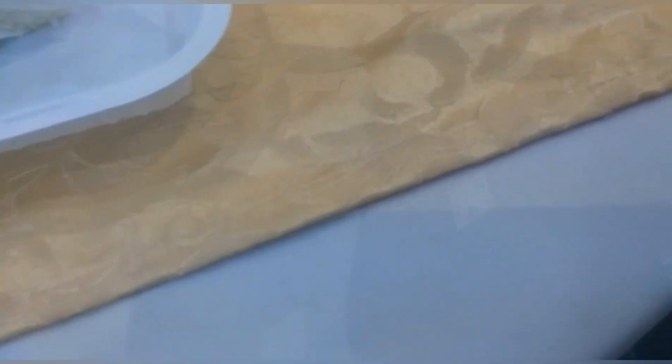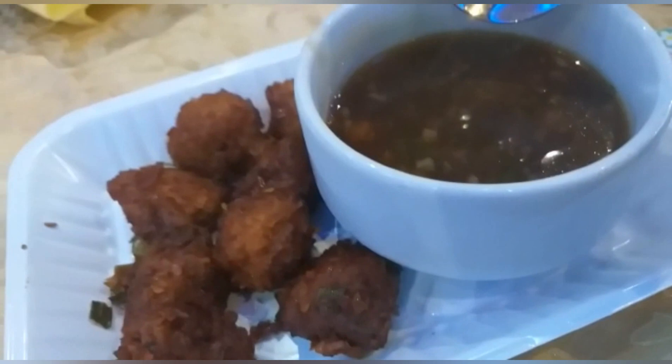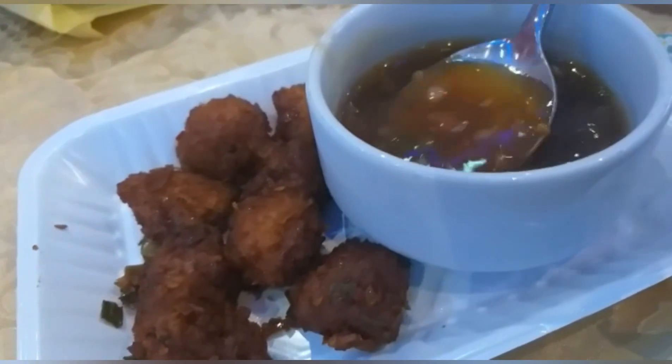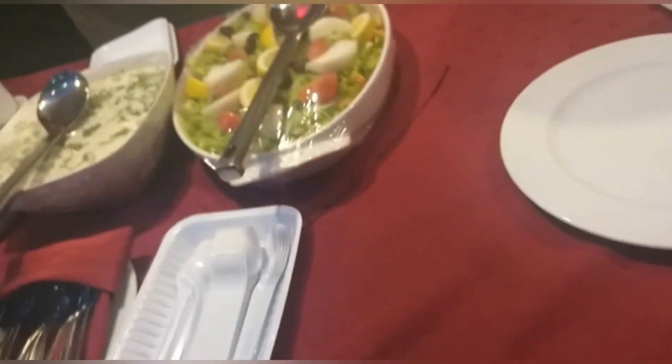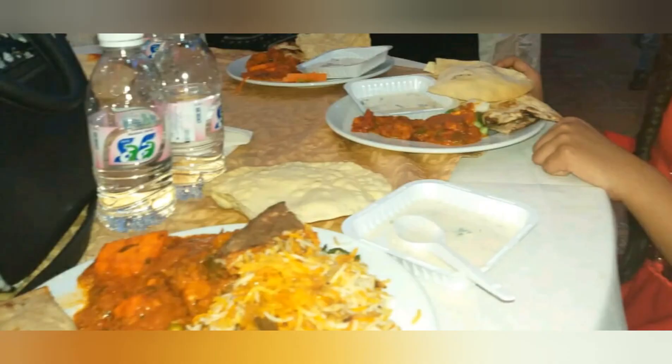We were served with the starter first, and later we were going to take the menu. The food was very tasty and delicious, and the dessert too.